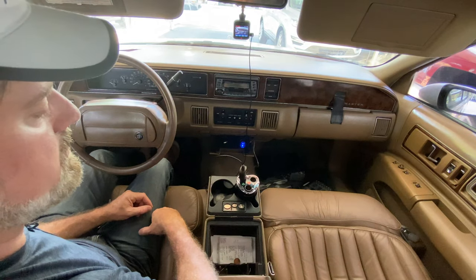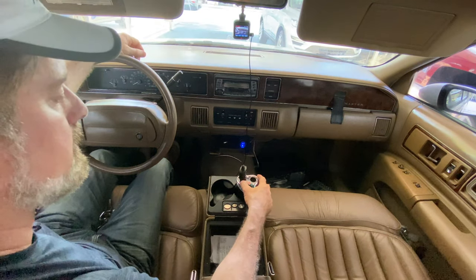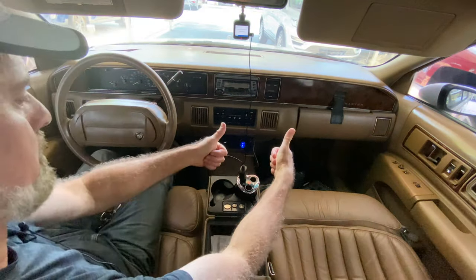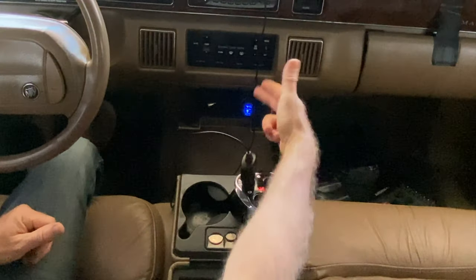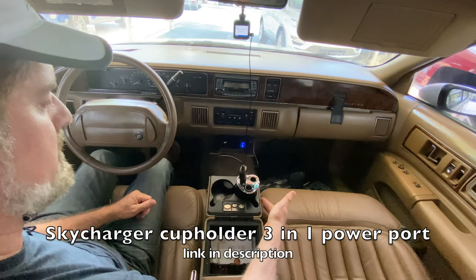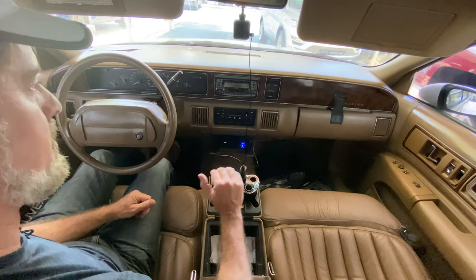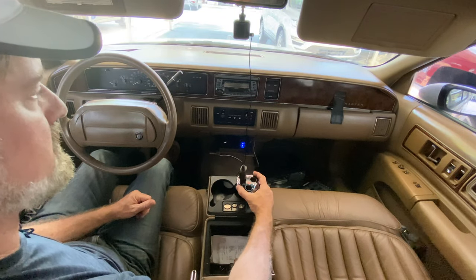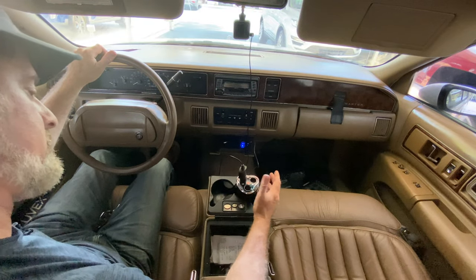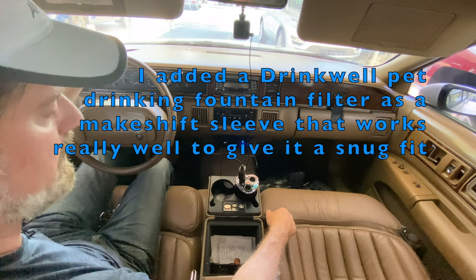I think this is going to be a good solution for the short term until I build my custom setup. I'll give this two thumbs up — you've got three ports plus three USB, the option to turn it off on each port individually, and it fits in a cup holder. It fits in pretty much any cup holder, although some are kind of wide and you might need something to make it a little snugger. They don't include an adapter sleeve, and that might be a good suggestion for the company down the road.